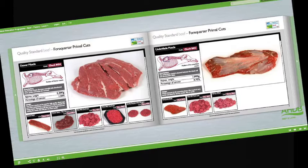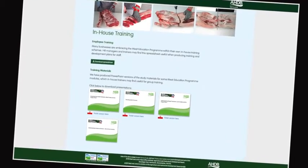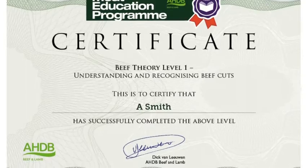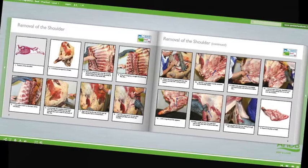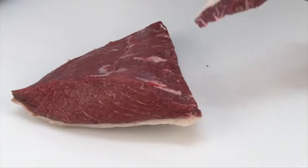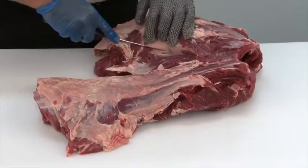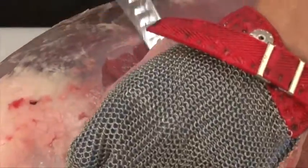Online assessment and certification are available free of charge for the theory modules. The three practical beef and lamb modules will be assessed at the learner's place of work by highly experienced butchery professionals. There are 16 theory and practical modules in the meat education programme, and each is supported by must-read study materials, free to download, that have been produced to help learners achieve optimum results.